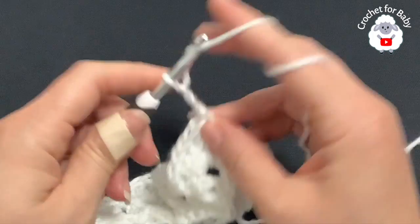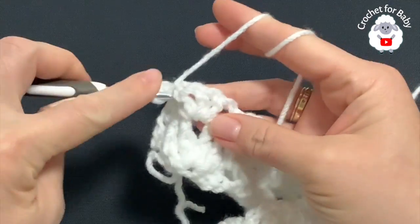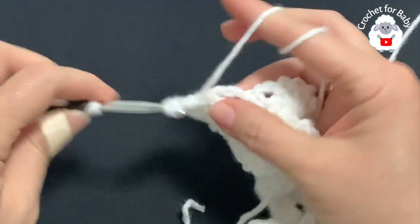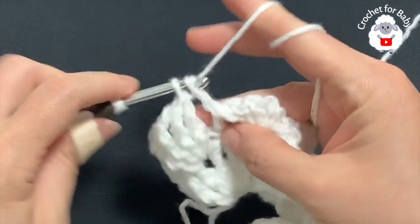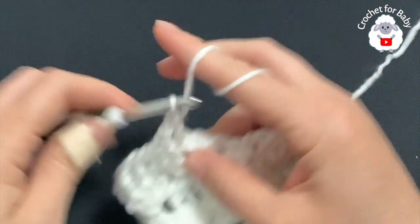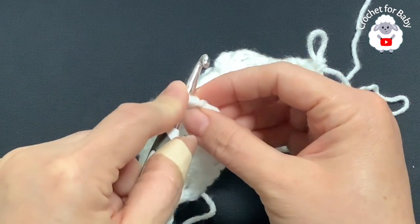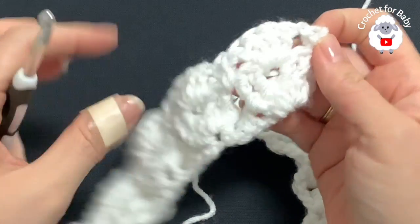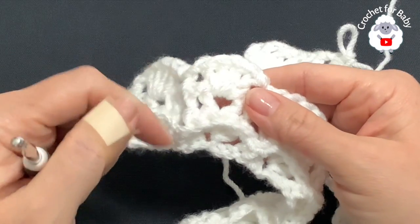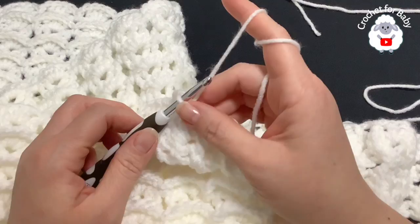From here on we're going to repeat these two rows: the row of front post double crochets and the row of shells. For row four, chain three and turn. Into the first two double crochets of the first shell make a front post double crochet on each one, chain one, then finish with two front post double crochets. At the end of this row, on top of the last single crochet make a double crochet, then chain one, turn, and repeat the shell row. Continue for the rest of this baby blanket.